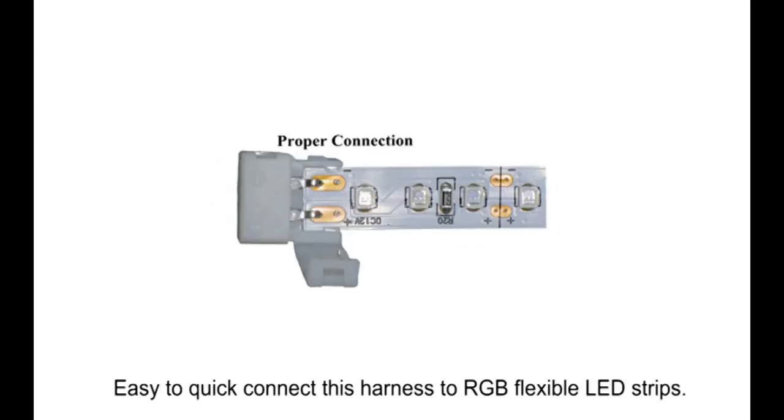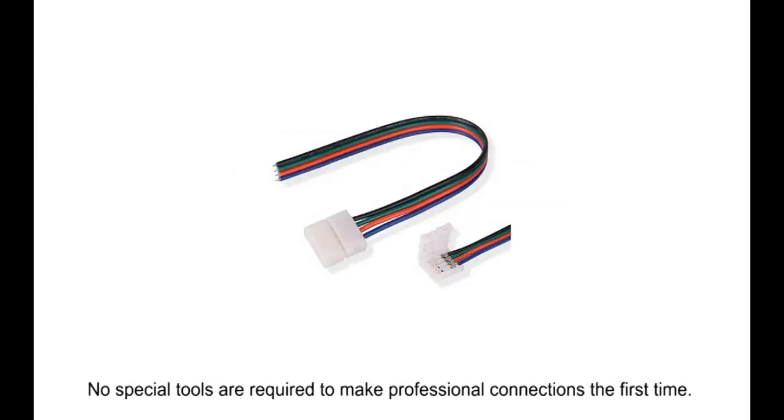Easy to quick connect this harness to RGB flexible LED strips. No special tools are required to make professional connections the first time.